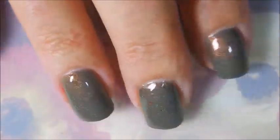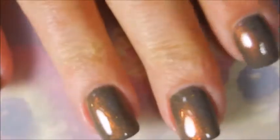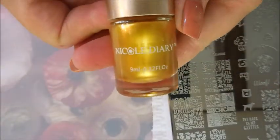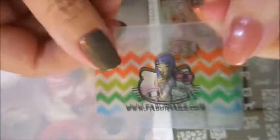Oh, I'm in love. Oh, I could just stare at this all day, gorgeous. And I'm gonna use this You Are Beautiful plate number 12, and my Nicole Diary gold polish — it is MS03 — got my fabulous scraper and my Bundle Monster monocle stamper.